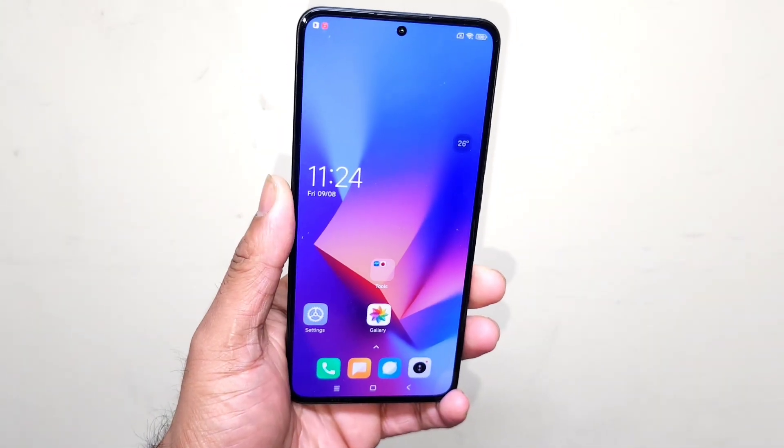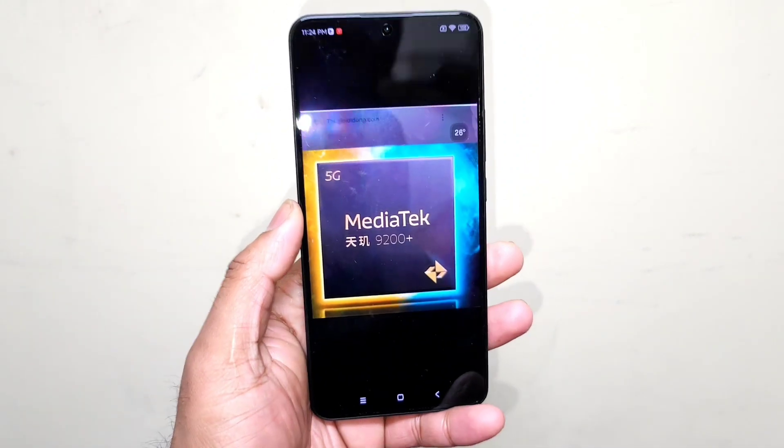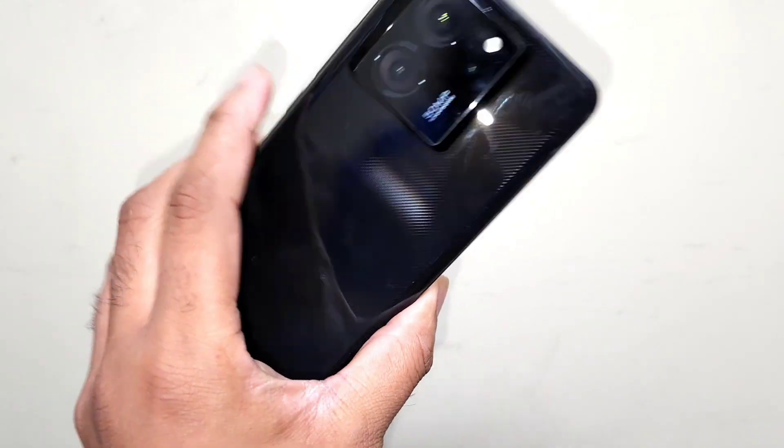Hi friends, welcome back to my channel SciTecher. In this video, I'm going to do the Unbenchmark test on the Dimensity 9200 Plus chipset in the Redmi K60 Ultra device using the high performance mode.